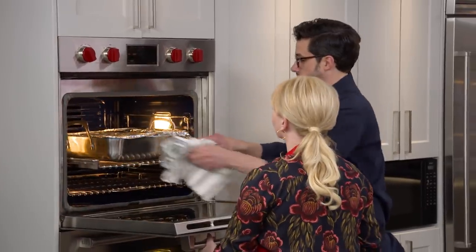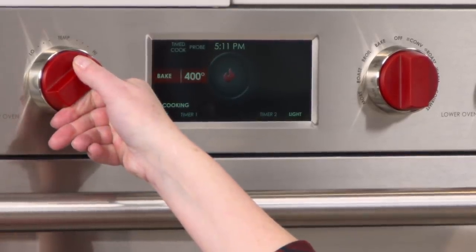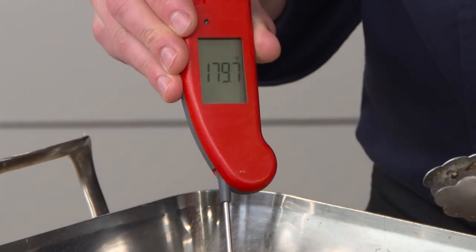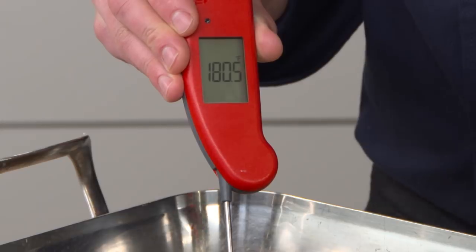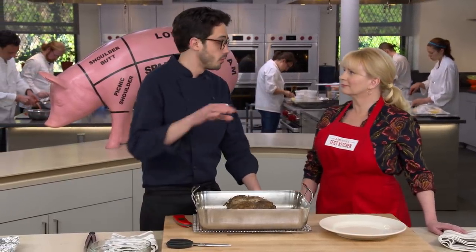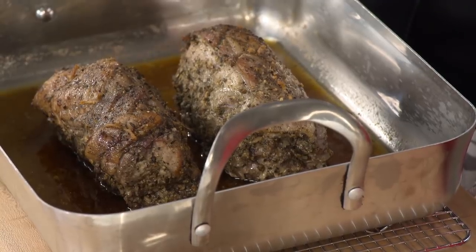After two and a half hours we take it out and temp it. We're looking for 180 degrees at this point, and we got it. We get really fast cooking in the moist environment, but as you can see, we don't get a lot of browning. So we're going to solve that problem.